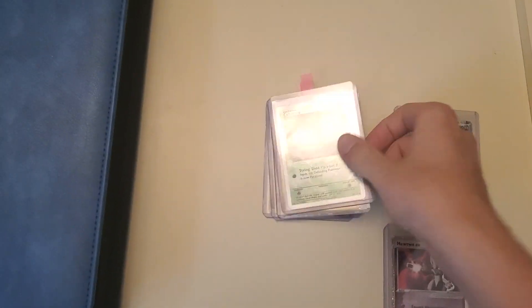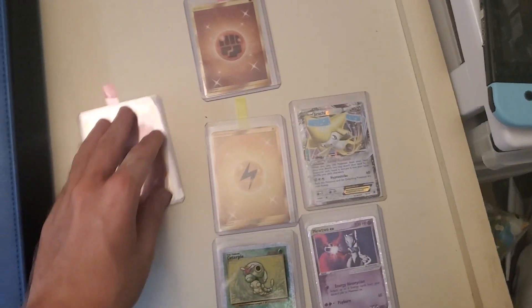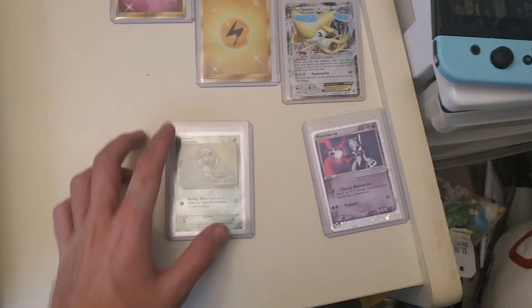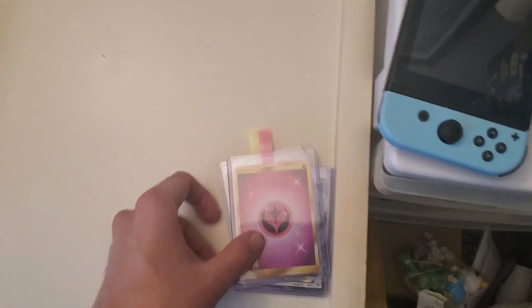They don't change it till about midway through July, so I'm trying to pick out cards to send in before that. This is all I've gotten so far — these three energies and these three other cards, subject to change. The only one I really want to do is the Mewtwo, and out of the energies, definitely the pink one.